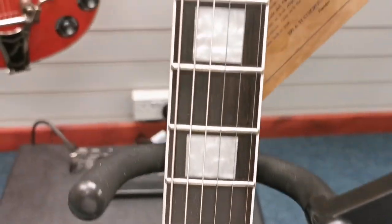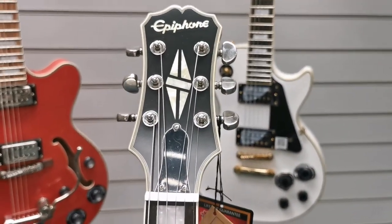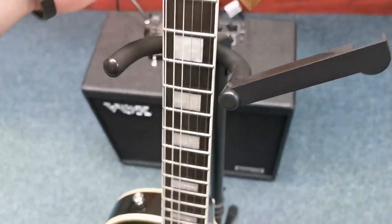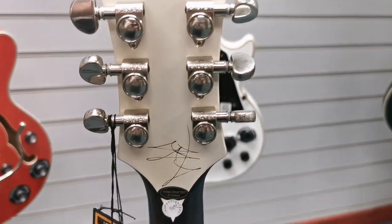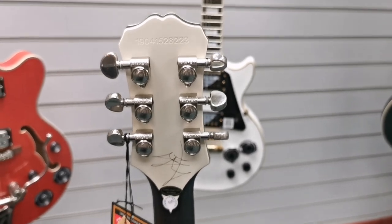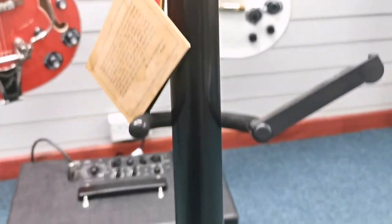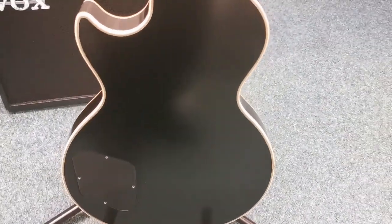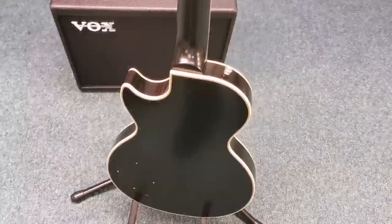I'll take you up the neck and you can see the split diamond Epiphone logo on the back, and then I'll spin it round and you can see it's got the Jared James Nichols signature replica on the back of the head there, and then back down so you can get a really nice look at that matte black finish. It's a gorgeous looking guitar.